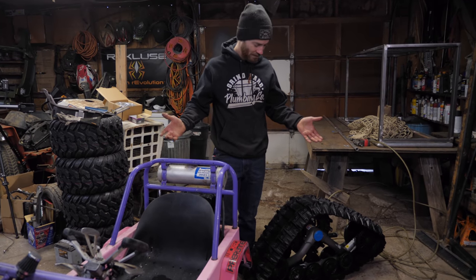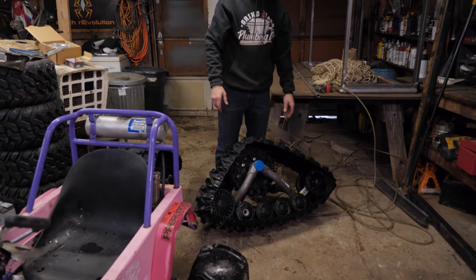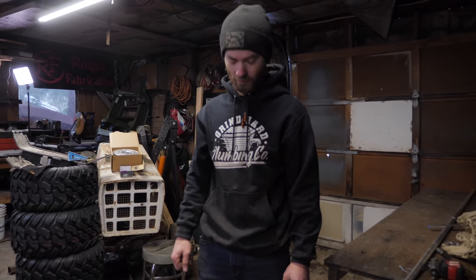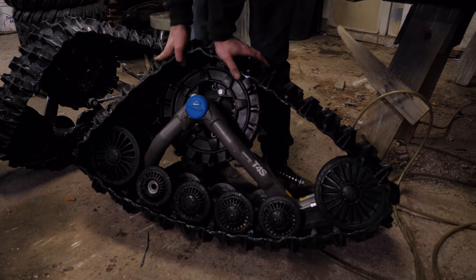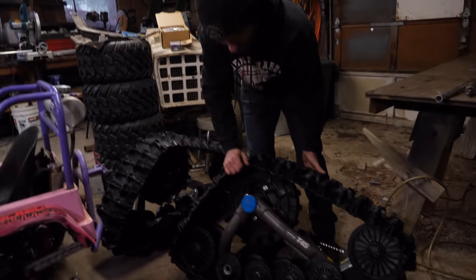Well, we all knew it was going to happen — it's time to put tracks on Cinderella. This time we're going with real tracks, not the cheap little Chinese ones that were probably made for a snowblower. We picked up a full set of these from somebody locally; they've hardly been used at all, which is perfect — they are about to be used a lot more.